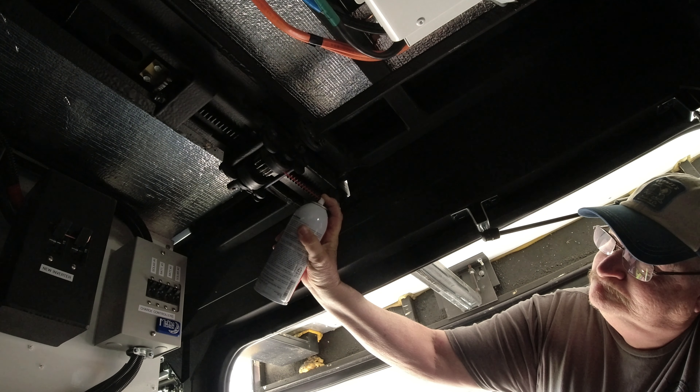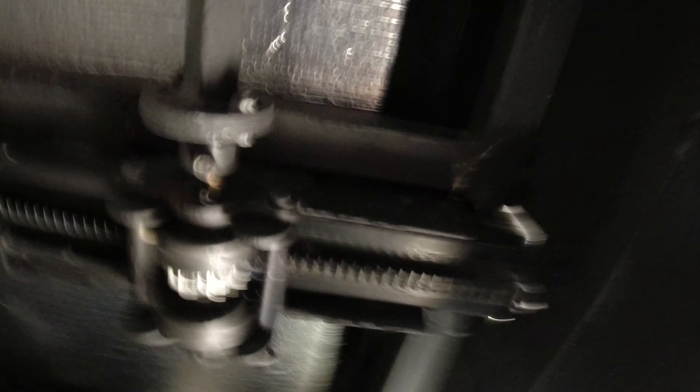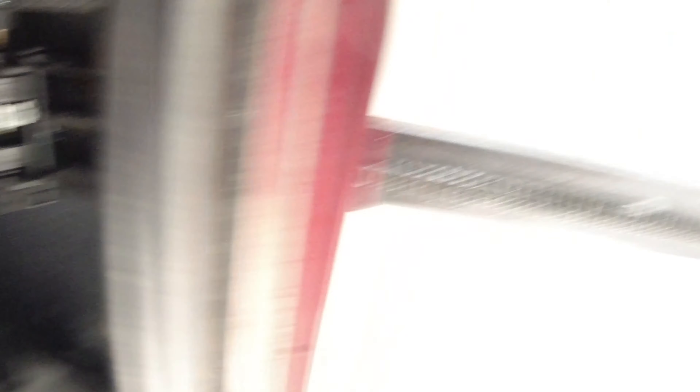I highly recommend that you do this when you have a concrete area so you don't tear up your knees. You can see all of these components are up here.